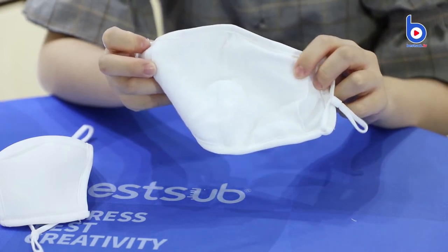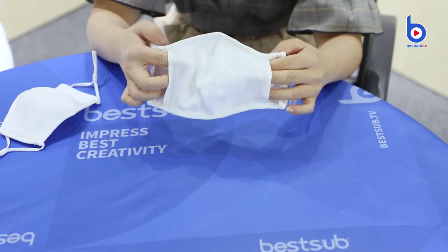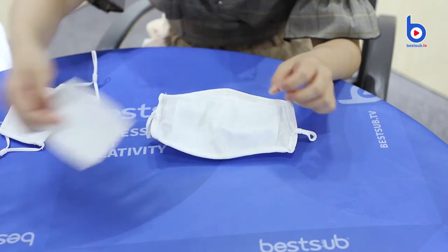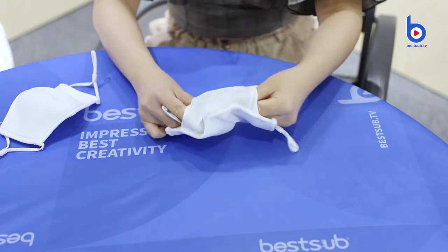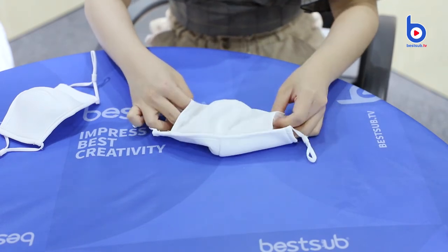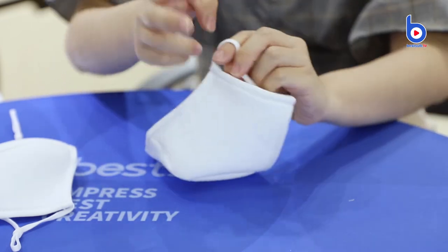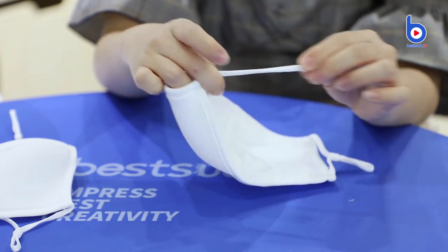Also very comfortable and can give your skin a soft touch. And the inner layer is also a little pocket to hold the filter. You can insert a filter into the little pocket to add some protection. The ear loops are also elastic, and each of them has a movable rubber band to adjust the size.